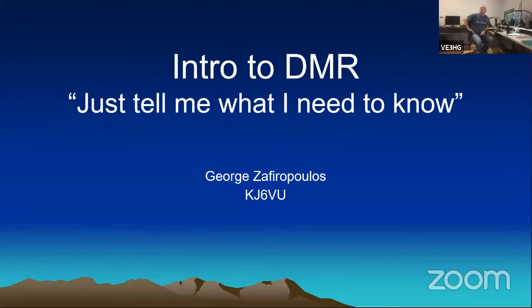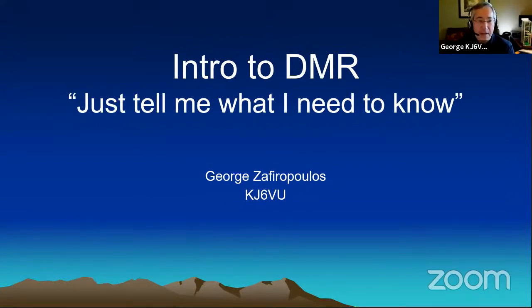What prompted all of this is in previous conversations, some folks were asking some pretty basic questions about DMR and how it works. So I thought it would be good to do a little introduction to DMR. The approach I wanted to take is more than just a glossy overview, but not go through all the internal workings that don't really matter if you just want to use your radio. The spirit of this is: what do you need to know just to get going and actually use the radio?